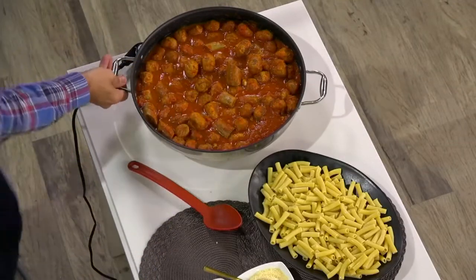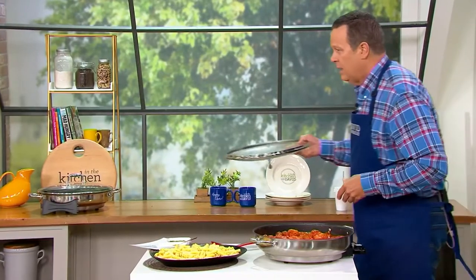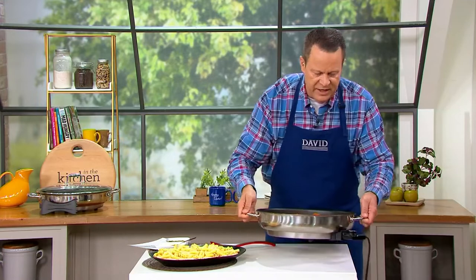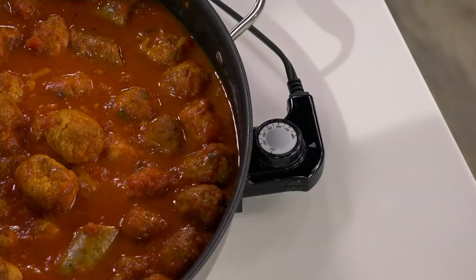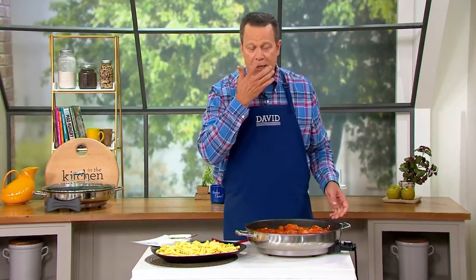Now, how am I powering this? Let me slide this around — there is a probe right here on the side. This will get hot enough to actually fry in. You can shallow fry in this, you can do whatever you need to. That's a non-stick coating on the inside, and we've got a perfect cook-and-look lid to go along with this.